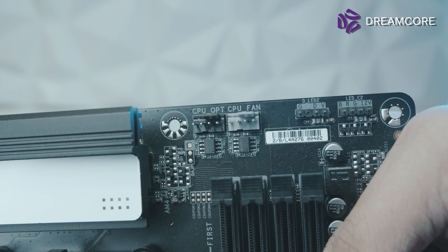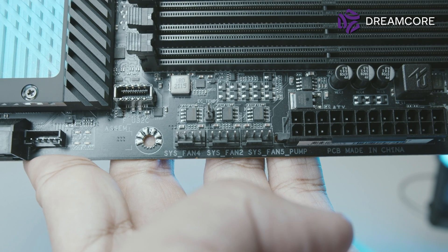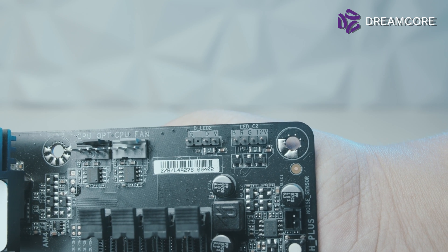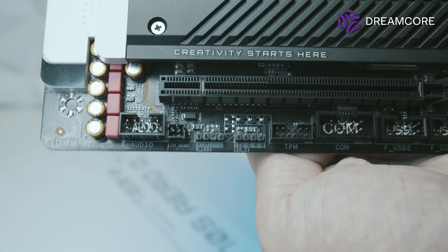For fan connectors, you get a total of 8 PWM fan connectors: 2 in the top right corner of the board, 4 on the right edge, and 2 more on the bottom. The board also has a pair of 5V ARGB and 12V RGB headers at the top right, and another pair at the bottom left, as well as a stray 12V RGB header in the centre of the board.